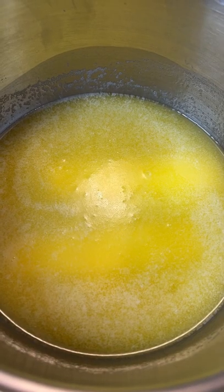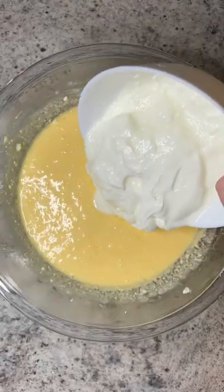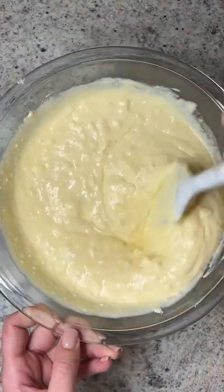Melt some butter and set it aside. In a separate bowl, break apart the feta, add the eggs and give it a whisk. Add in the yogurt, give it a mix and then the baking soda.